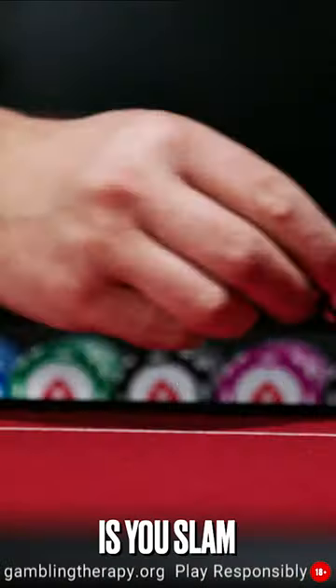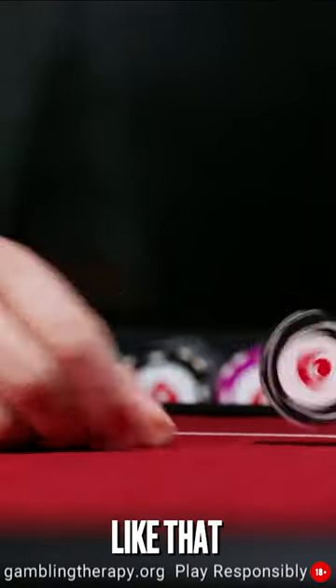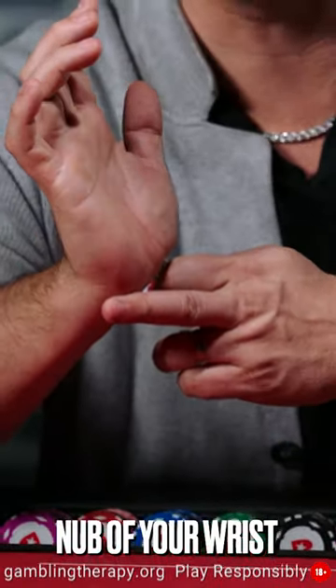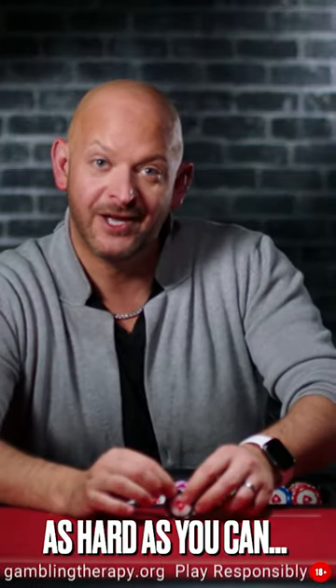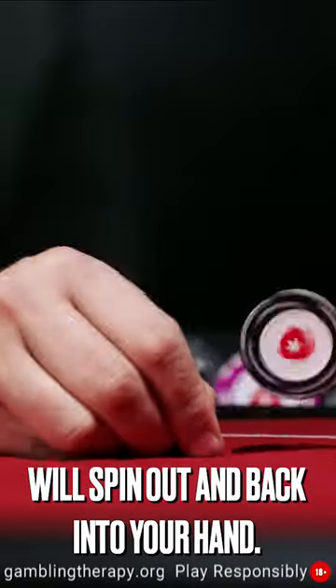All you do with this trick is you slam your pinch fingers down to the table like that. It actually helps if you put the nub of your wrist on the table like this to help guide your fingers down. You want to slam them down as hard as you can. The chip will spin out and spin back into your hand — and that's the backspin.